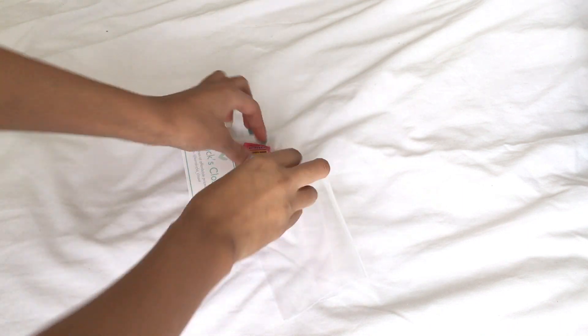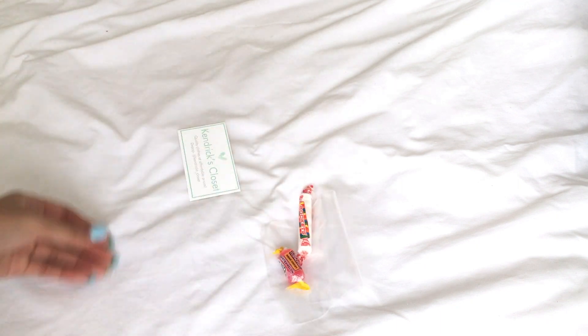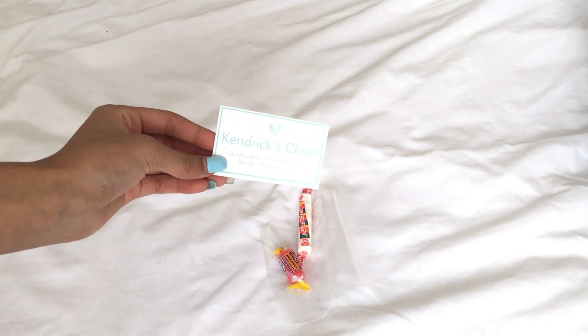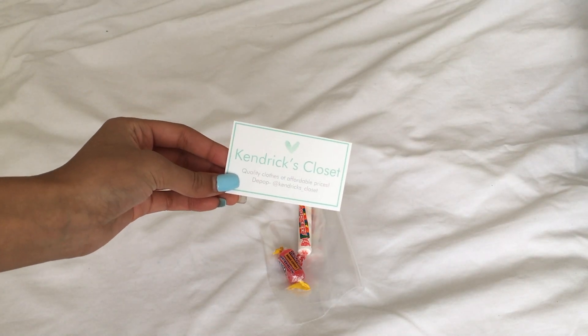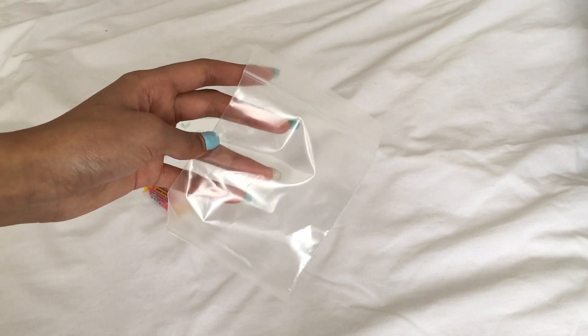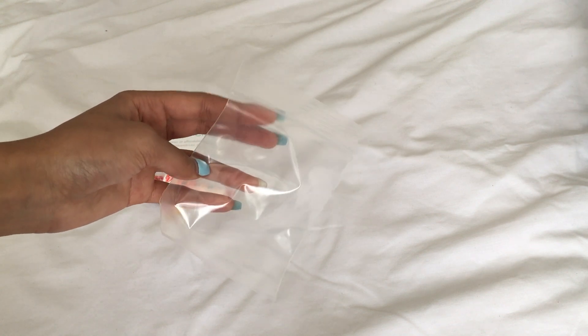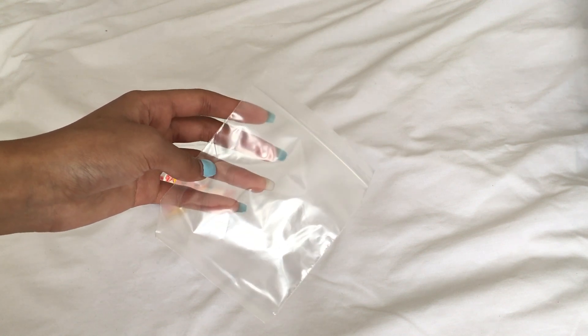In all my packages, I like to include a little extra goodie bag just so that the customer knows how much they are loved and how much I appreciate them — it just shows that you put some effort into your packaging. As a little goodie bag, I use these little mini zipper bags from the dollar store. I got a pack of 30 for a dollar, which is super inexpensive and they're the perfect size.